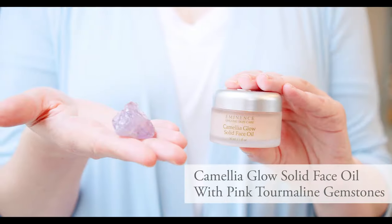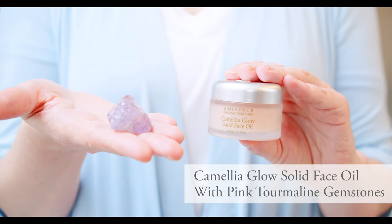Hi, I'm Natalie and I'm here to tell you about our beautiful Camellia Glow Solid Base Oil with pink tourmaline gemstones. If you're looking for beautiful, glowing, and rejuvenating skin, this is the perfect product for you.